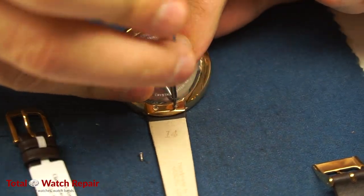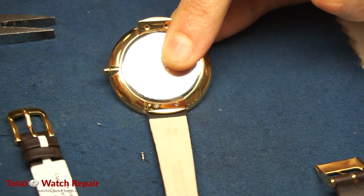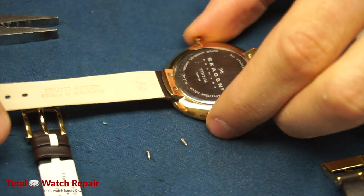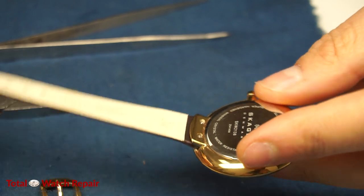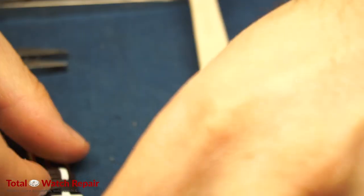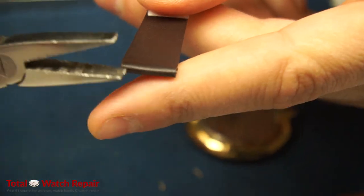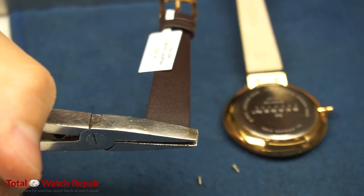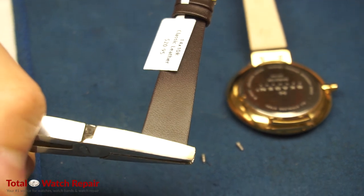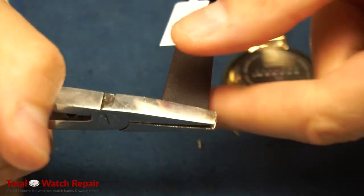We do have other color leather straps that we can install as well. This is just a dark brown, very similar to the original. The key is to find one that's just thin enough to fit. We're going to repeat the same steps for the other side of the band — the 12 o'clock position.